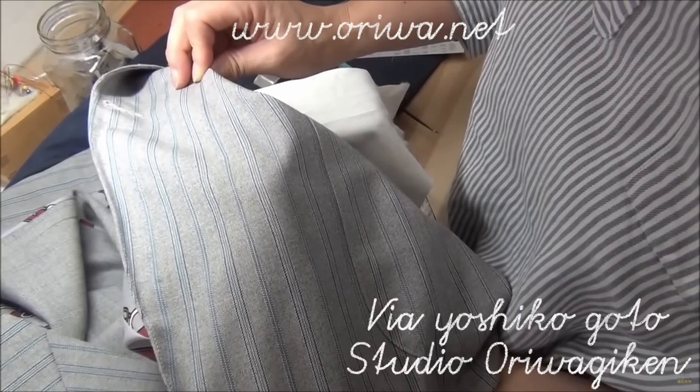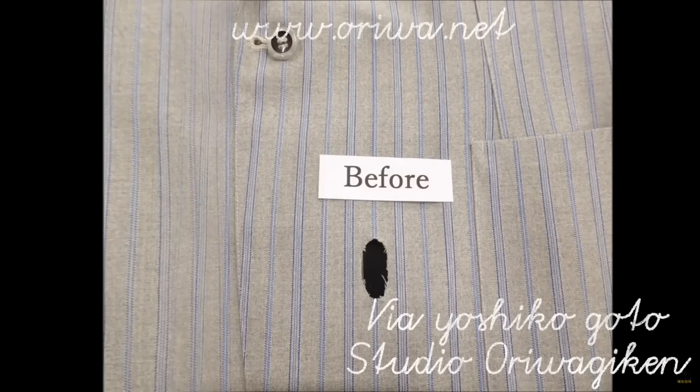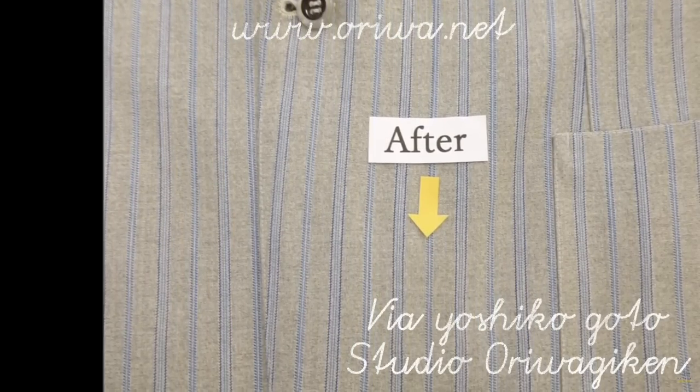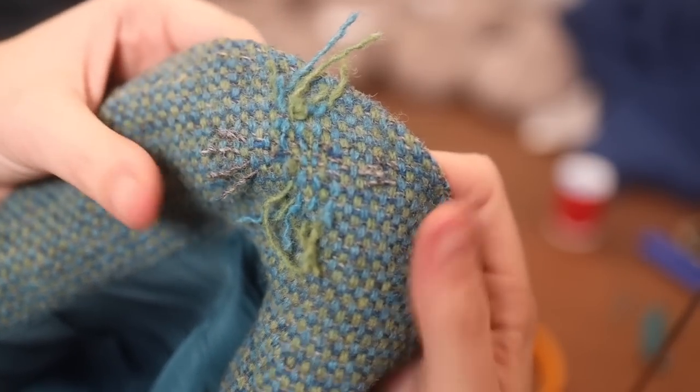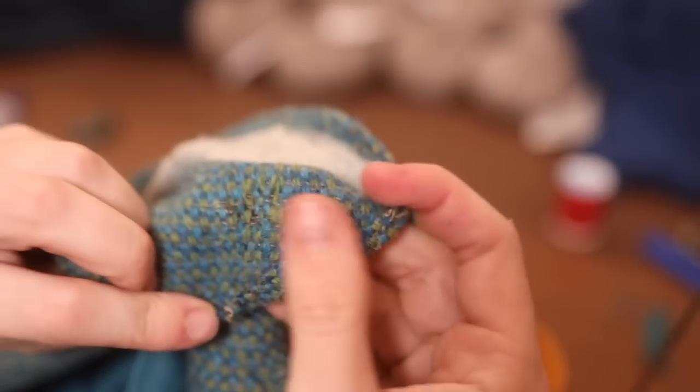After a solid pressing and the removal of the extra fibers on the outside, it's invisible. What wonderful work! Even if you don't want to try this technique yourself, there are a lot of places both in Japan and in your local countries that practice a technique like this where you can send your clothes to be mended.